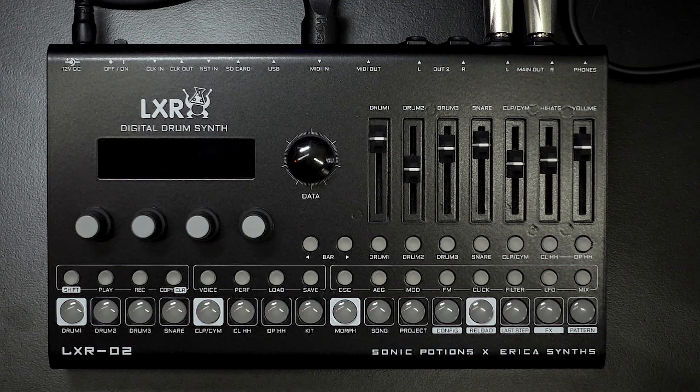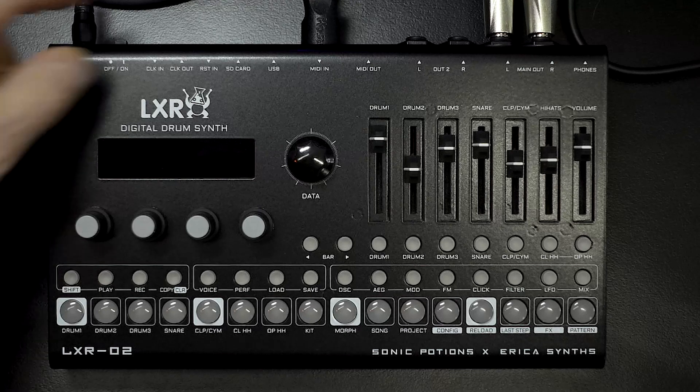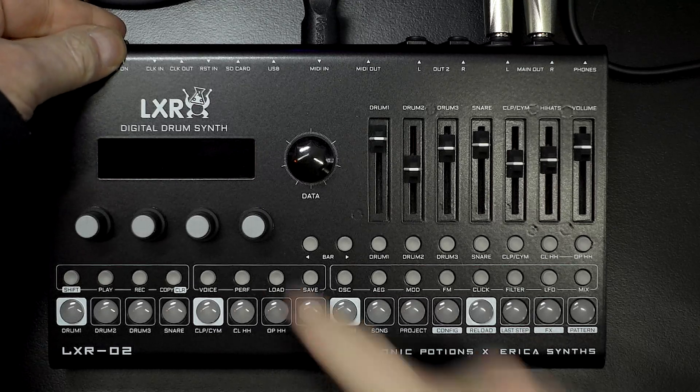So you've got an LXR-02 but you want to update the firmware, you want to scrub the guts, you want to load in all the default factory content and whatever other nice kits are on offer from the Erica Synths website. Well then this is for you. First of all we'll check what firmware version we've currently got.